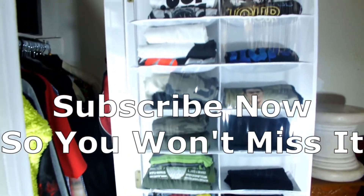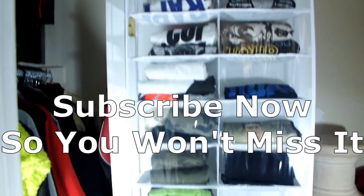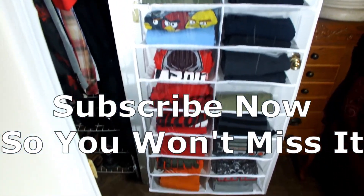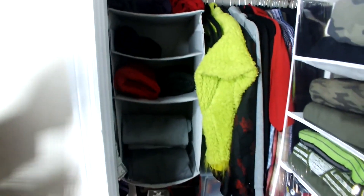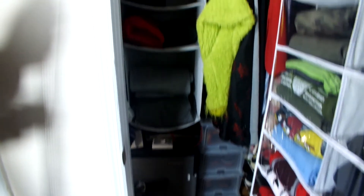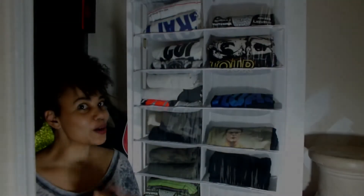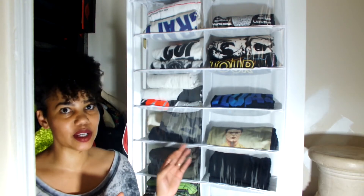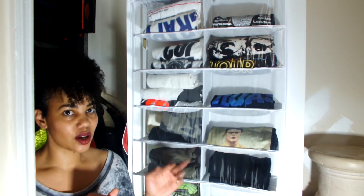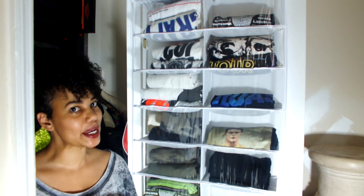In the future I'll show y'all what we end up doing with this closet — the plan is to make this his shoe closet, so there won't be any clothing in here. But for now, the only things we've done in here is add this little storage area and a few hooks up here for his hats. I hope y'all enjoyed this video — please comment below and let me know if you decide to use this tip and what you're going to store in it!